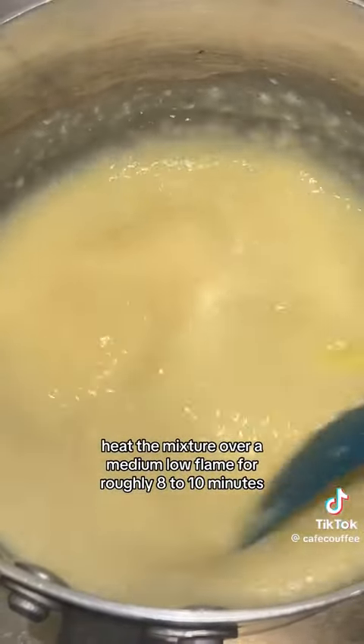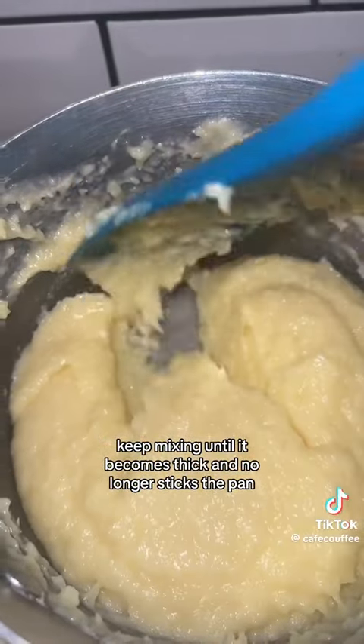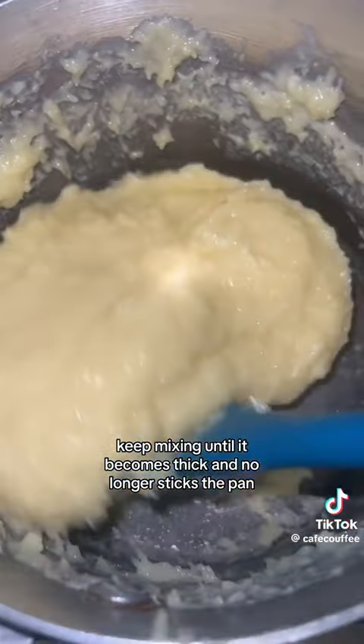Heat the mixture over a medium-low flame for roughly 8-10 minutes. Keep mixing until it becomes thick and no longer sticks to the pan like this.